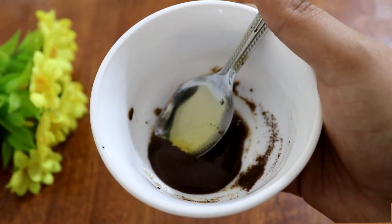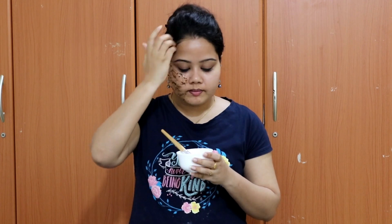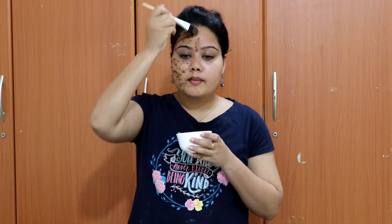Let's mix it together with the honey. You can also mix it with one spoon.